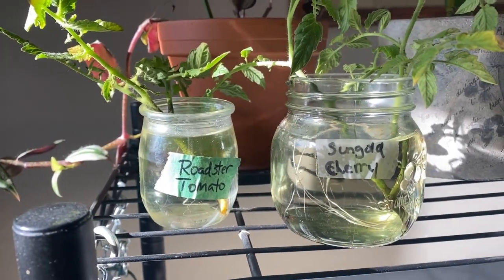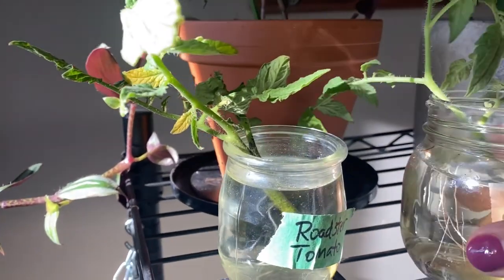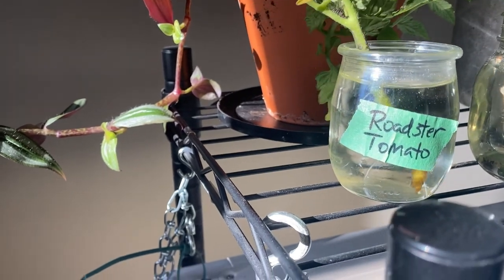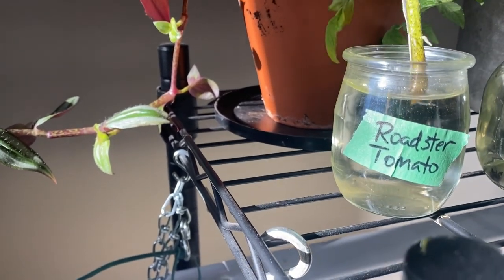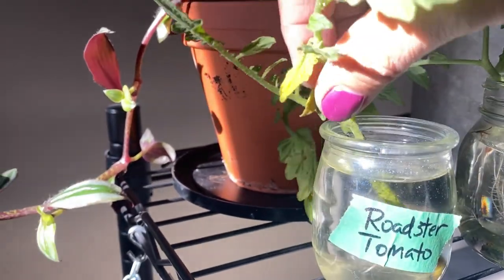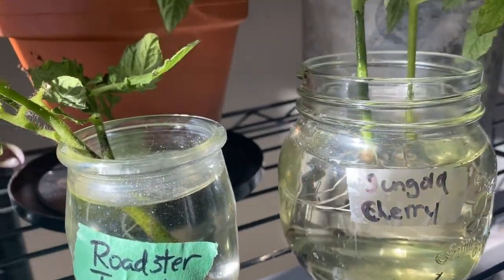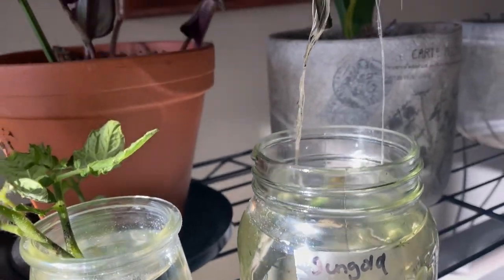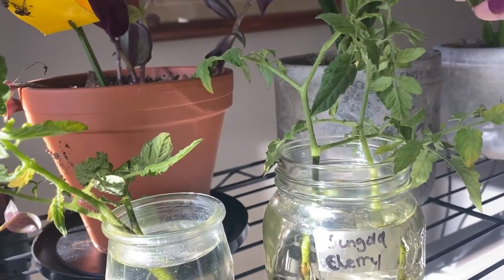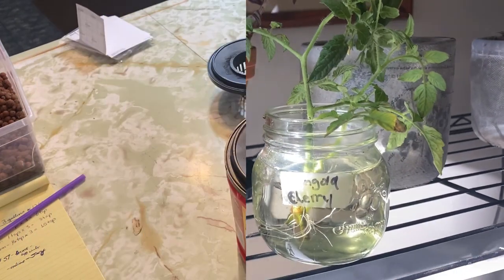Another way you can bring your garden vegetables indoors for the winter is to take cuttings. This is what I like to do with my tomatoes. I have a couple of my favorites here — this is the Roadster tomato, which is a determinate, and I'm having it rooted here in water, pretty much ready to put into a vessel now. I also took cuttings from the Sun Gold Cherry, which has a good bunch of roots going as well. This one is an indeterminate, which is a little harder to control indoors, but I'm going to set it up in my grow tent and see how it goes.